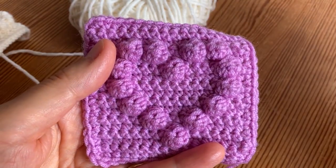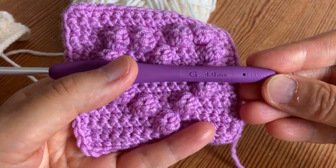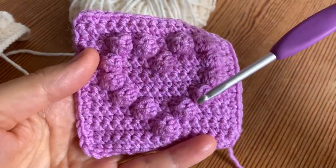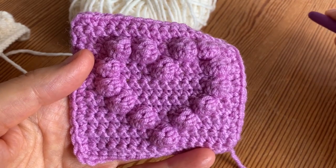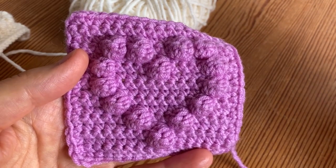I will use a four millimeter hook and you will need approximately seven grams if you also use merino in DK weight.